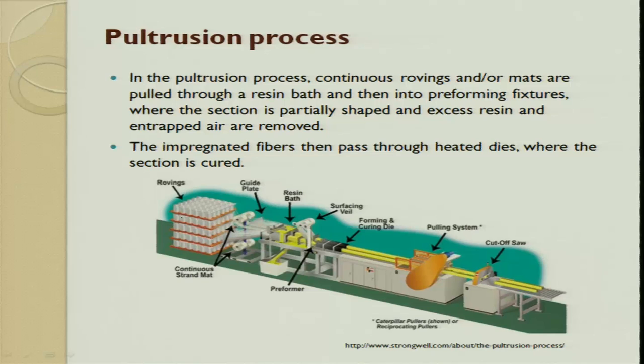In the pultrusion process you can have a combination of glass fiber, carbon fiber, kevlar - whatever combination you want. These are continuous strand mats. It gets guided and then gets into a resin bath. In this resin bath, the glass fiber is wetted and then it passes through a surfacing veil and then tries to get into a die, where it tries to get into a shape - forming and curing happen as it passes through. There has to be somebody to pull it out. Pulling is easier, so we try to pull the glass fiber along with the resin outside, and then it is continuously allowed to cure with rollers continuously, and depending upon the length they cut it off.